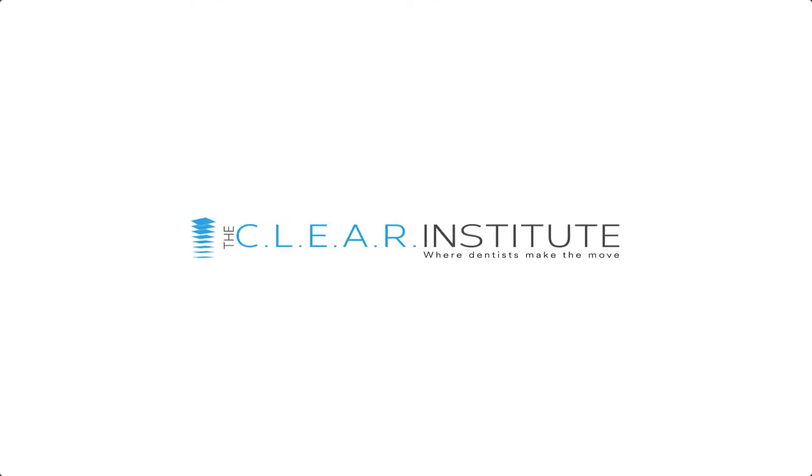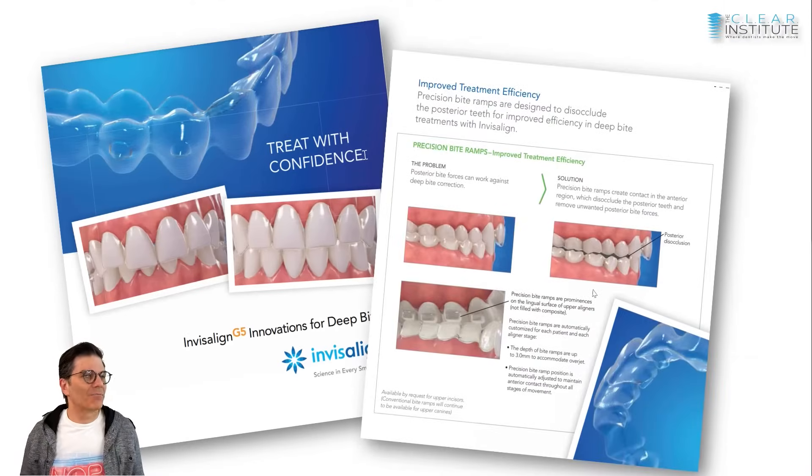Bite ramps were introduced with the G5 protocol. Align, almost every year, comes up with a new protocol — they're improving the product. It started with G3, then G4, G5, G6, G7, and now we're at G8. The G5 protocol was designed for deep bite cases to improve how we treat and improve success with deep bite cases, and one of the new things they introduced was the bite ramps.